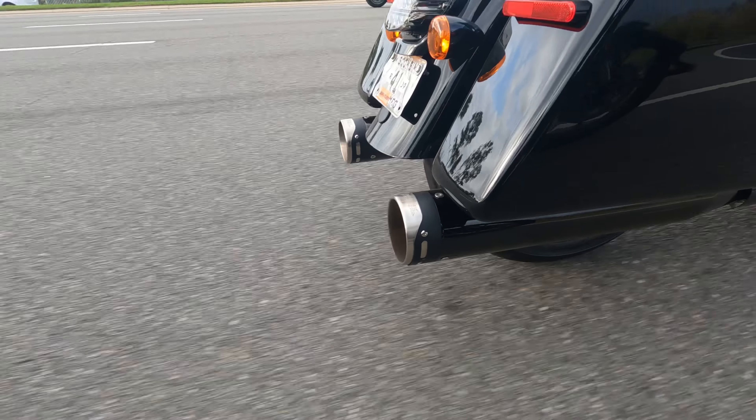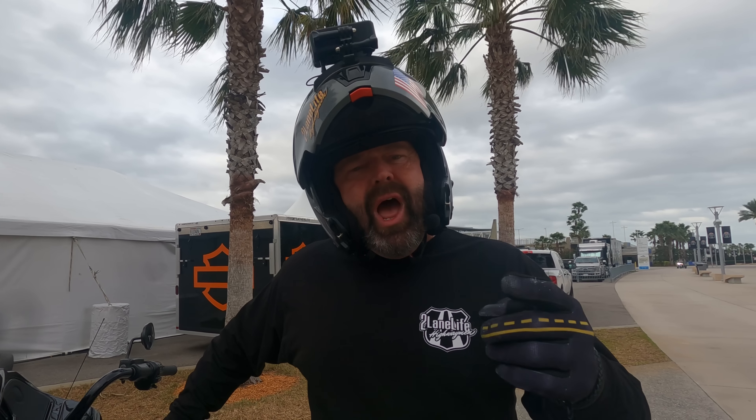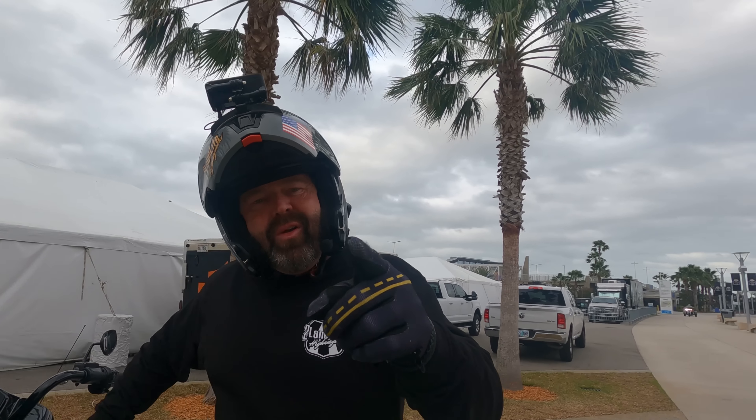Now you've heard about the bike from Paul and Lance, and now I get to go ride this bad boy. I'm excited — let's go check it out!